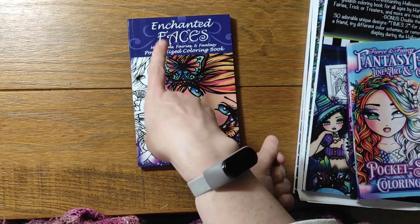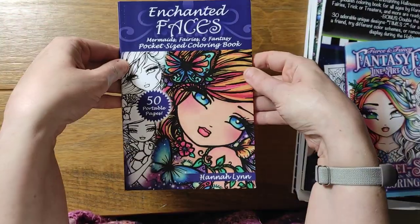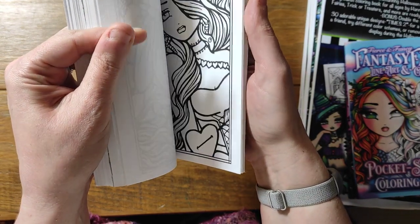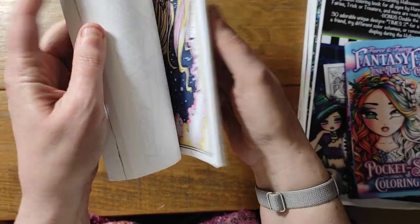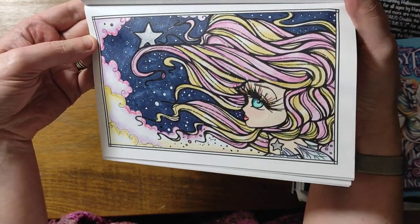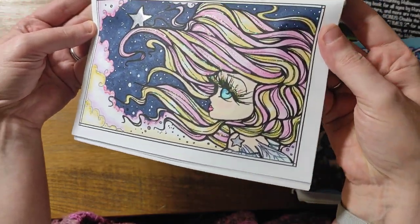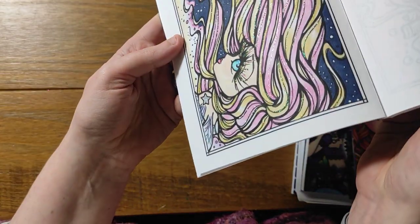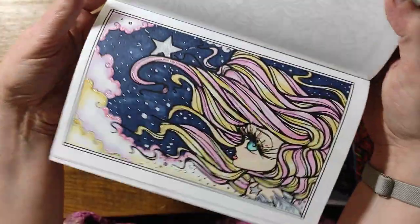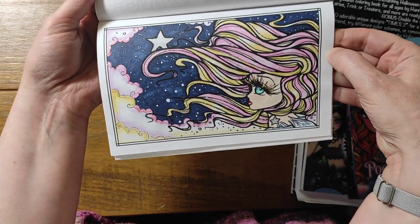So Enchanted Faces — I think this is probably my favourite of the three pocket size books. I just adore it. I primarily colour with alcohol markers in these books; I've got Arteza Everblend and then usually go over that with Arteza Expert Pencils. This is one of my first completed pages — I'm going backwards through the book. I really like the colour combos I picked. There's a lot of sparkle on this hair, lots of stickles, though the camera's not picking it up. I love the background and the starry sky — it's quite a limited colour palette.